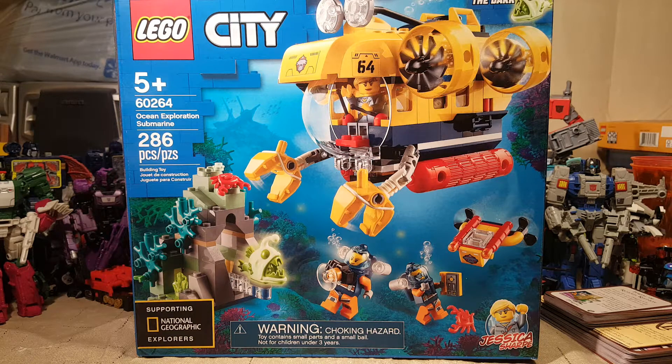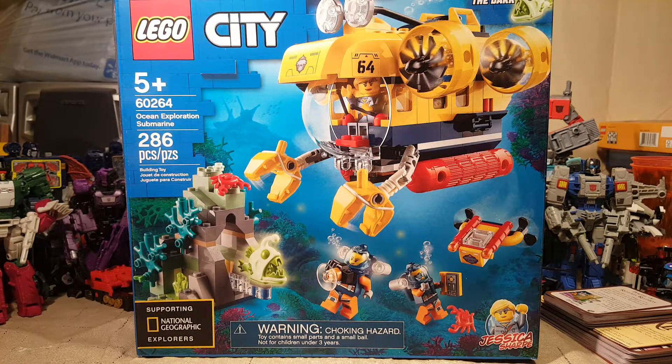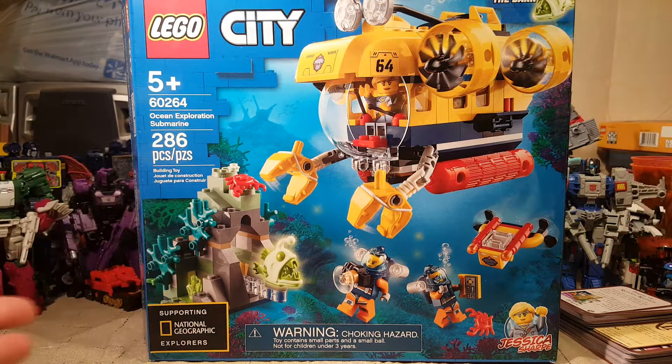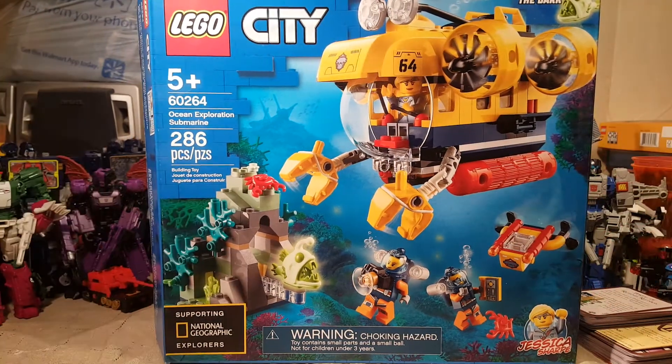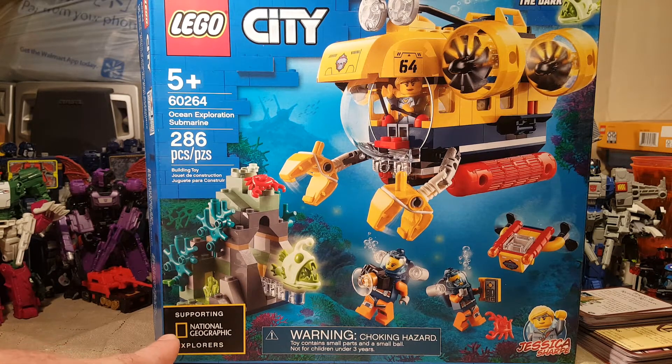Welcome back once again, Spazites, to another LEGO video review. Today we have the LEGO City set, the Ocean Exploration Submarine, set number 60264, consisting of approximately 286 pieces. This set has an official National Geographic stamp on the bottom.